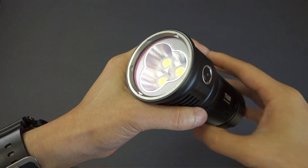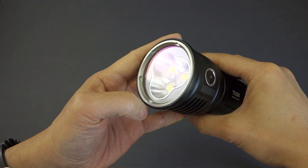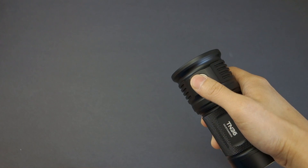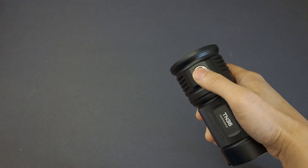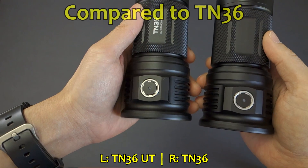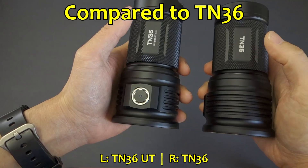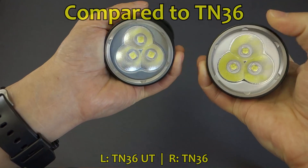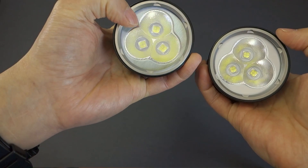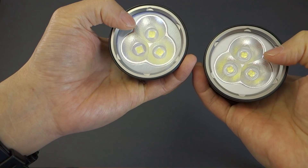Aside from that, everything else is pretty much identical. It features glass with anti-reflective coating. It still has the same electronic switch that you can use to access three main output levels, a hidden firefly mode, as well as a turbo and strobe mode. By comparison, it's ostensibly identical to the TN36 — the barrel and head are the same. Other than the emitter and perhaps a slightly darker brushed aluminum bezel, it still uses the same orange peel reflector.